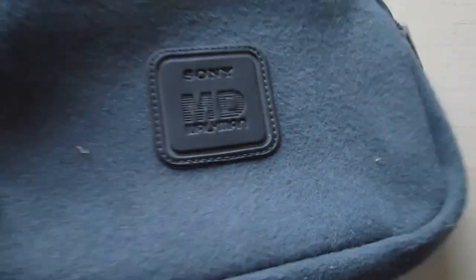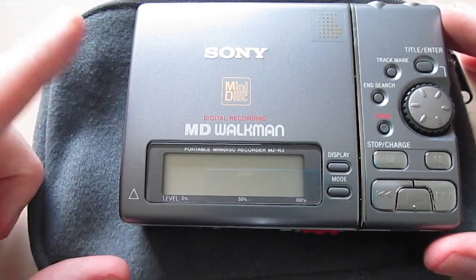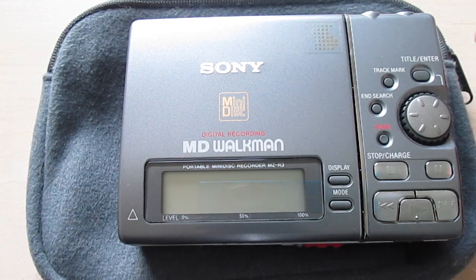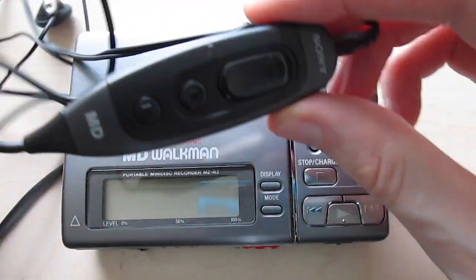It also comes with this bag, which is quite big. You can also attach a little attachment right here for a rechargeable battery, so that's why the bag needs to be a little bigger. It also comes with a remote control.